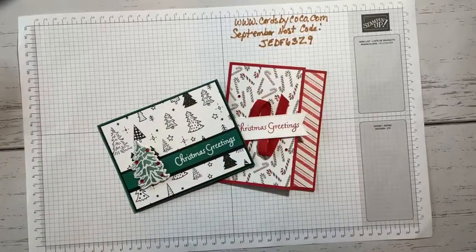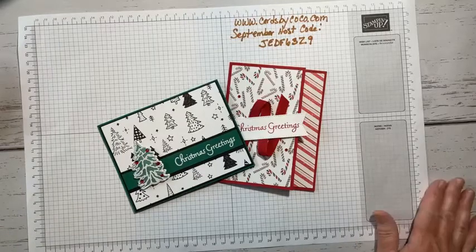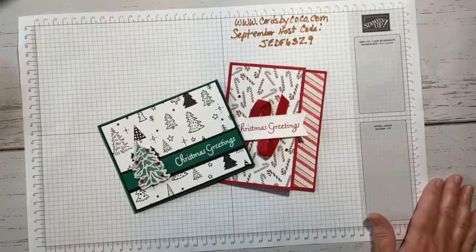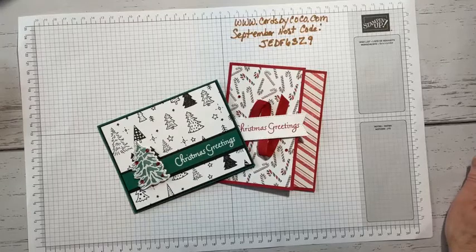Good morning, everybody. My name is Colleen Light, and I am an independent Stampin' Up demonstrator. I come to you from Kalama, Washington — a small town in Washington State. My website is Cards by Coco.